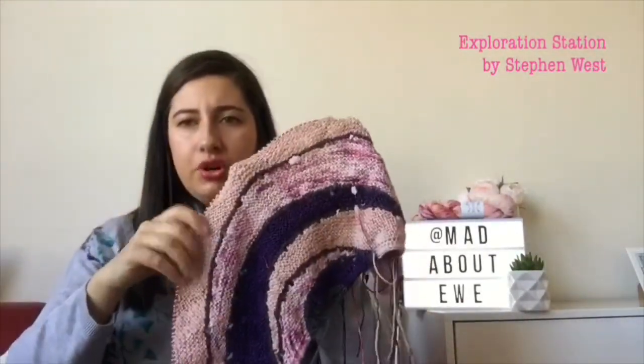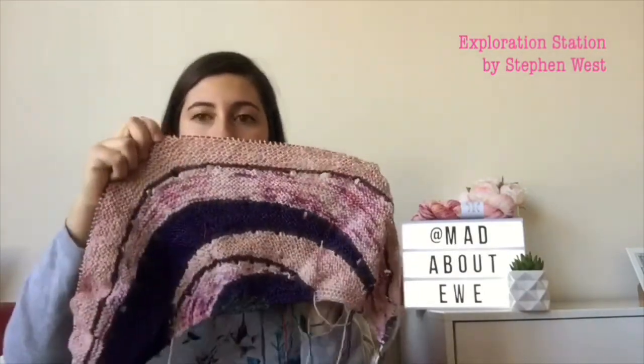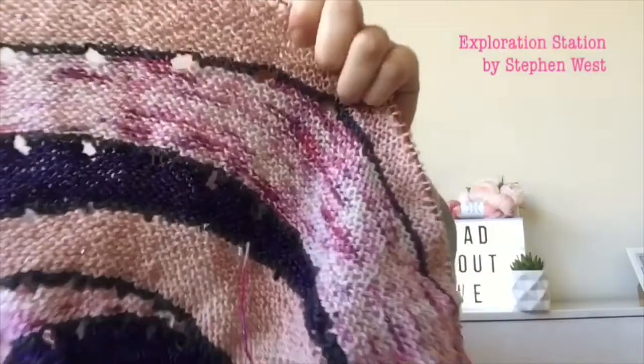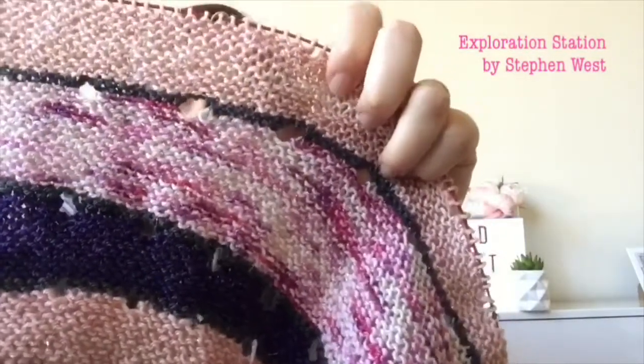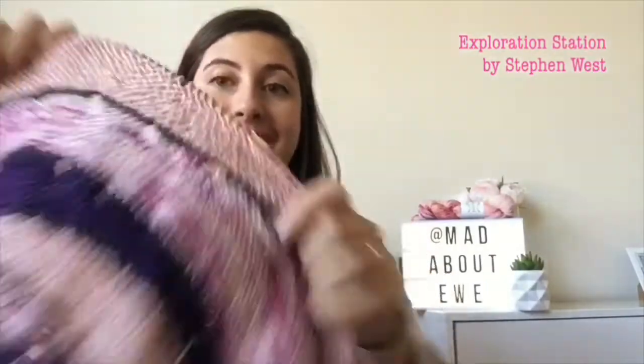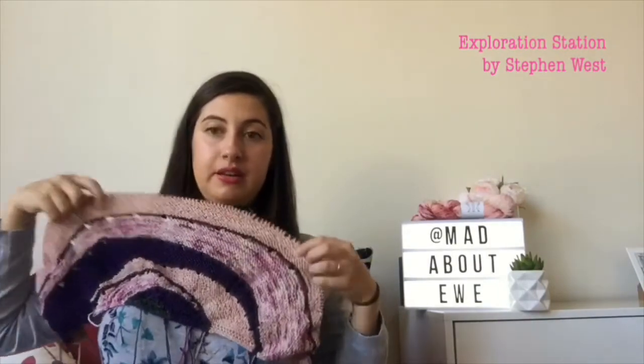I really like it. I wasn't so sure on the apricot and the raspberry swirl together, but I think it's working. The Cash Luxe has Stellina in it and it's really sparkly — I'm going to really love wearing it. That's the start of my Exploration Station.